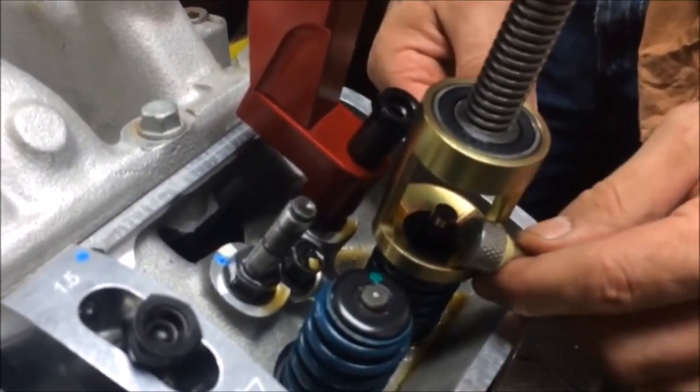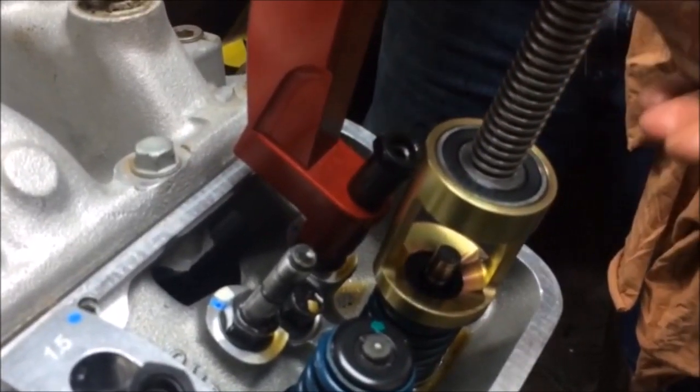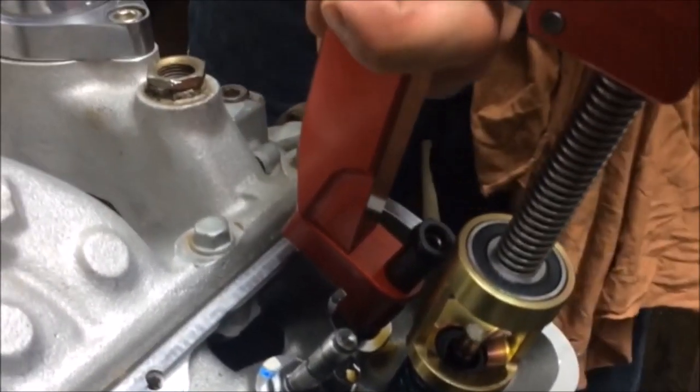With the spring depressed, use a magnet to remove the valve locks. We recommend using a magnet so you don't take the chance of having the locks fall into the engine.